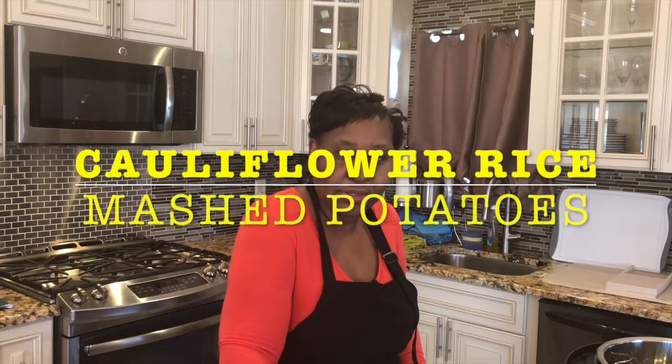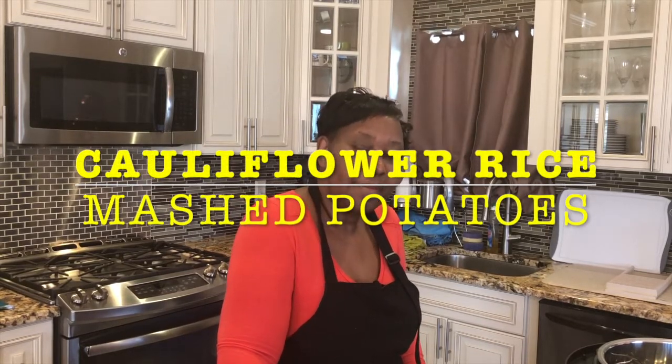Today I am going to make some cauliflower rice with mashed potatoes. I make it this way because I live with someone who just doesn't eat vegetables — you've got to hide things from him. So I made some mashed potatoes and got some cauliflower in there, and he didn't even know he ate it. He thought it was delicious. I served it with cube steak and he had no idea there was cauliflower in there until today.